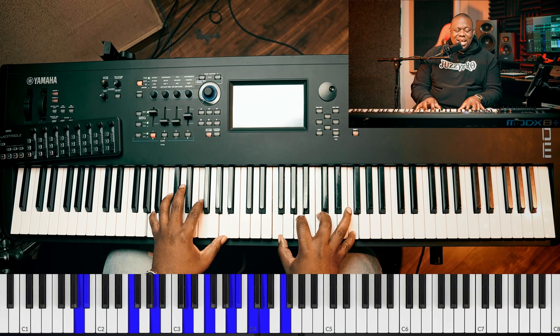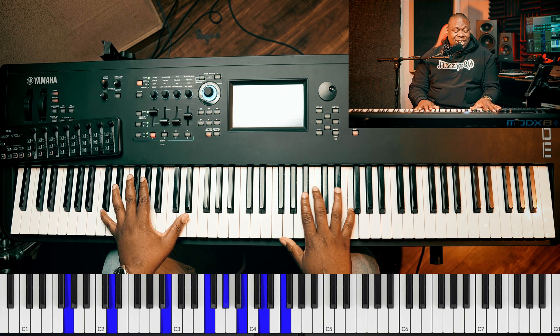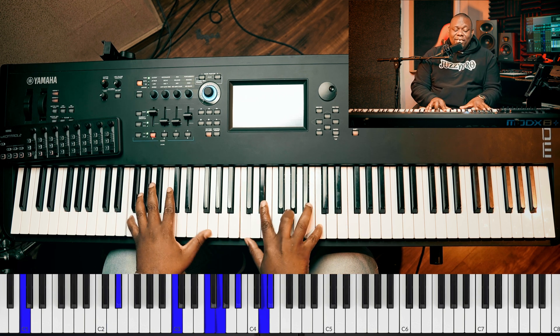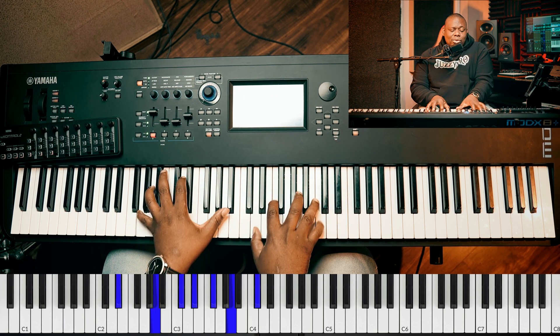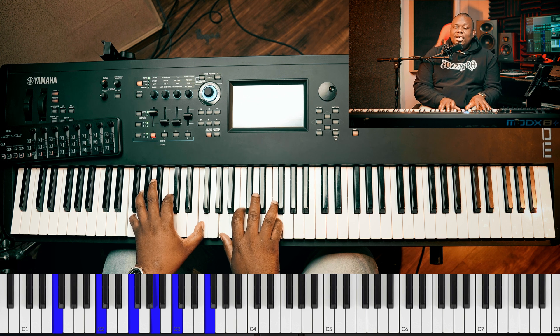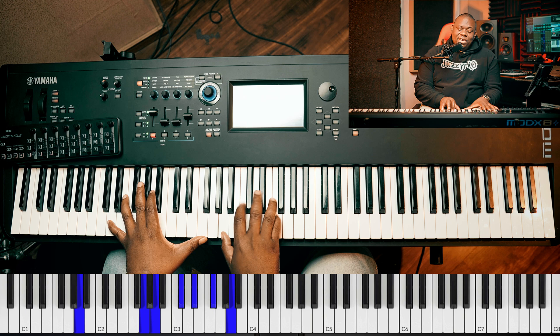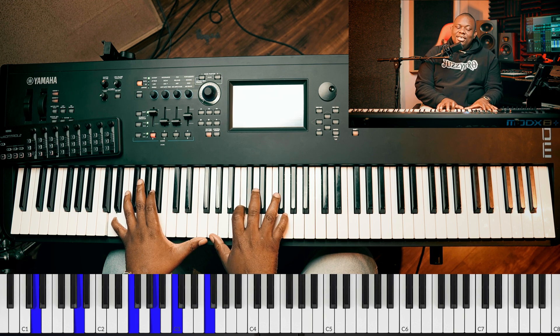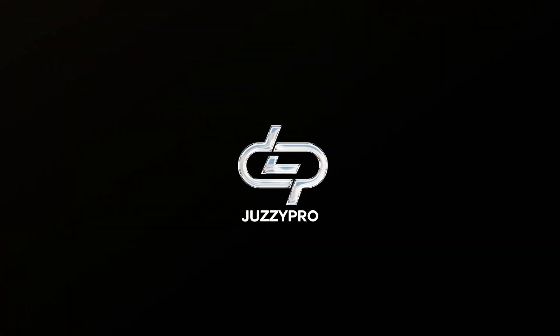In my life, Lord, be glorified today. How great is our God.